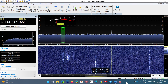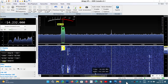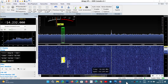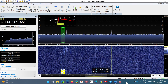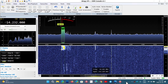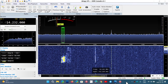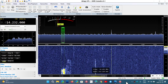The advantage of the AirSpy HF Plus Discovery is that it can be used with the SDR Sharp software, and that is a major positive point if you want to try different plugins. SDR Sharp probably has the biggest amount of plugins of all the software for any SDRs, so in some ways there's a real advantage to using it there.